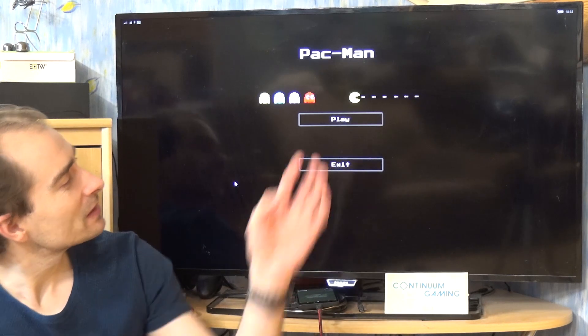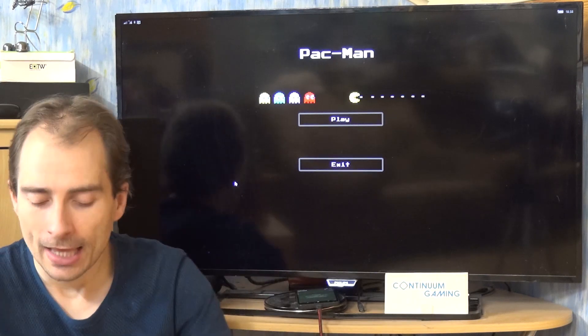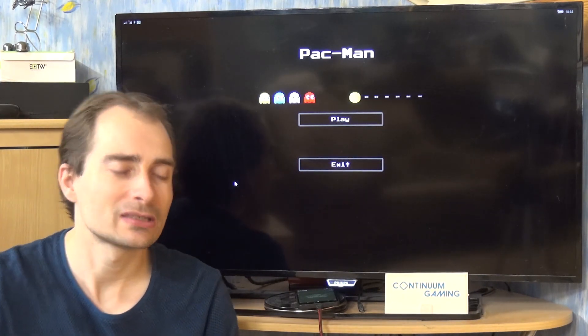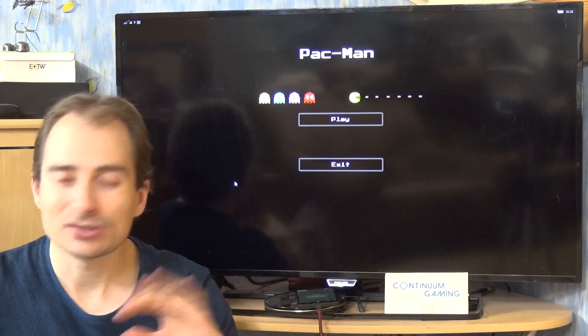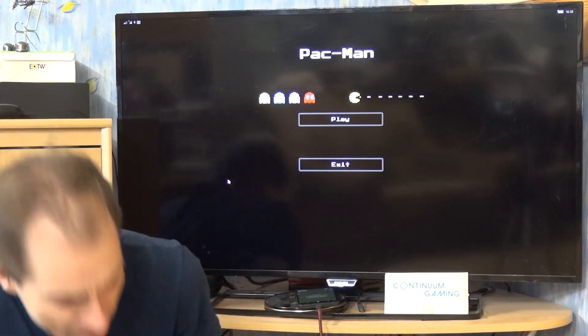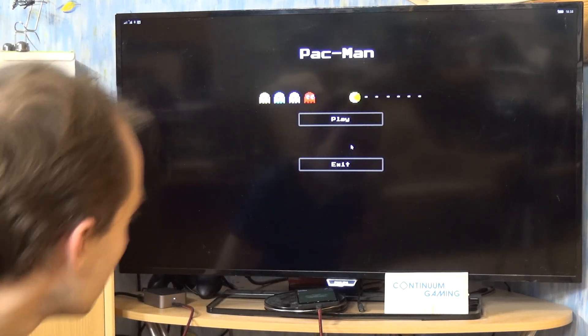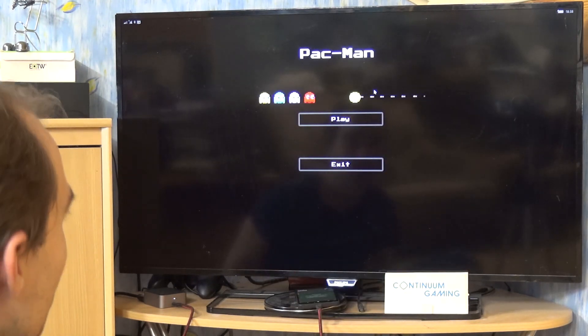As you can see, it's the normal style — the default, classical Pac-Man style. I'm going to play it with the keyboard, though you can play it with touch controls too. In the menu I'm going to use my mouse.